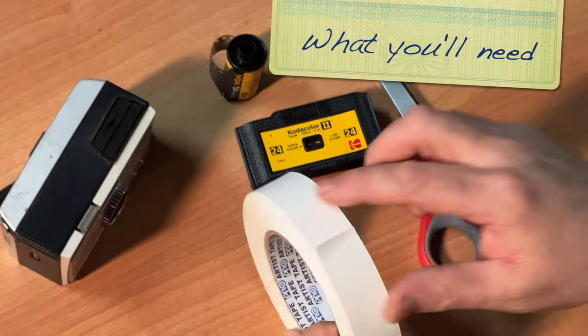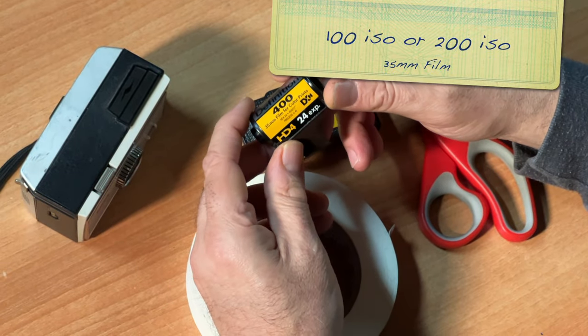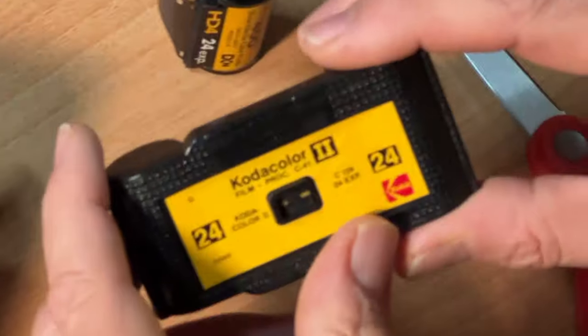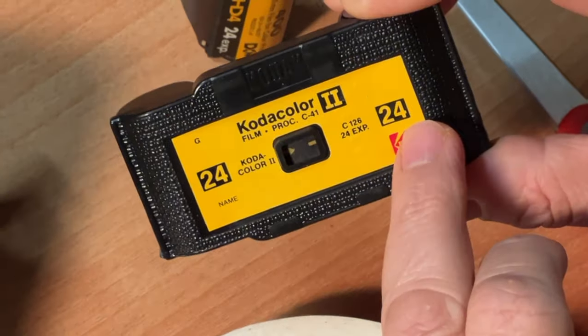What you will need is a pair of scissors, tape, a vintage 126 cartridge, a roll of 200 ISO 24 exposure film, and of course your camera. These cartridges, vintage on eBay, come in 12, 20, or 24 exposure. If you're going to go through the effort of cracking this open, then why not get the 24?